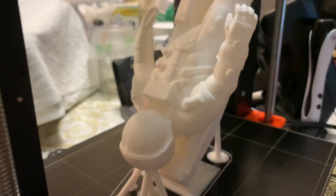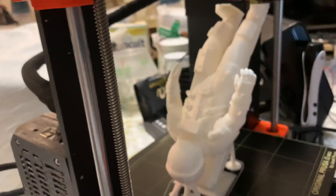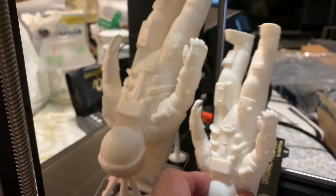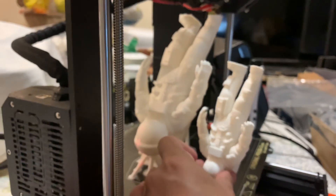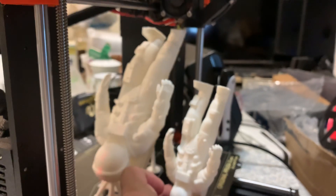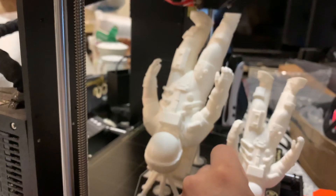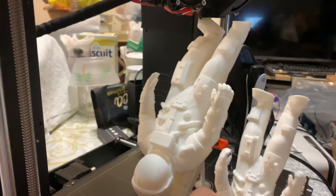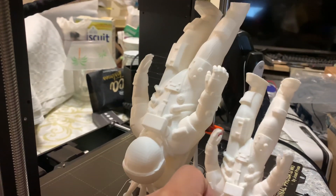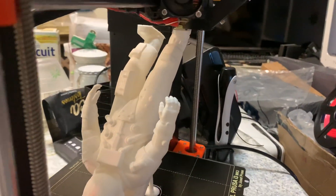Thank you so very much for watching, and see you in the next video. Muchísimas gracias por venir y hasta el próximo video. This is how it was printed — look at the difference, vea la diferencia. Incredible, isn't it? Thanks so much, take care and bye bye!